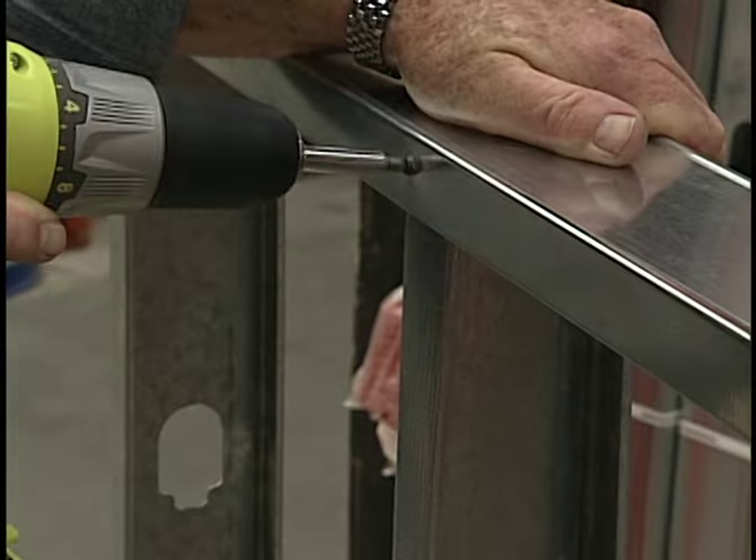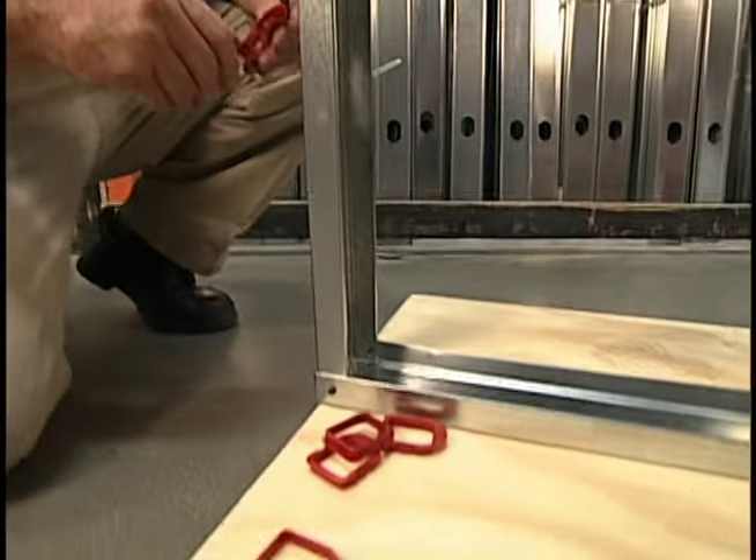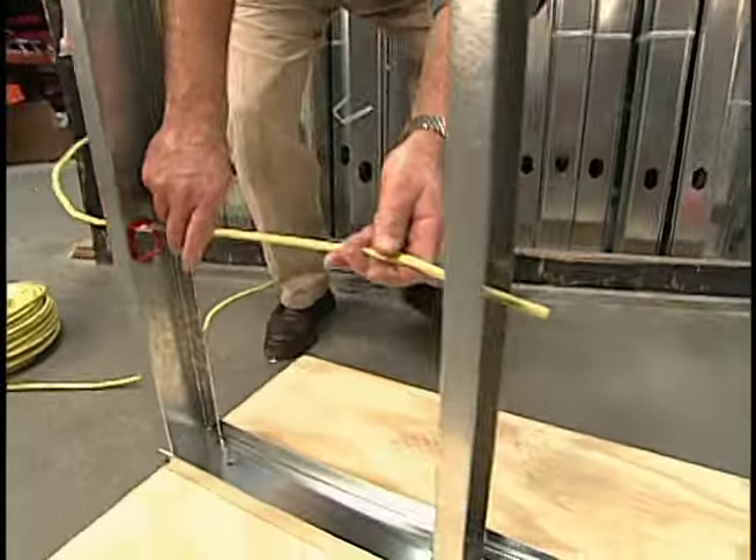Wall sections can also be built lying flat, then stood up in place. Plastic grommets like these are inserted into pre-punched holes in the studs to protect electrical wiring.